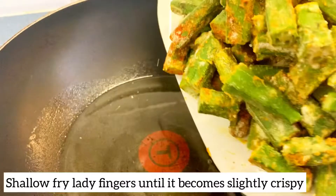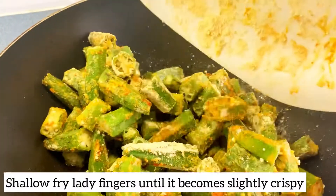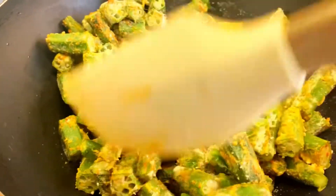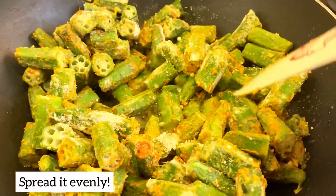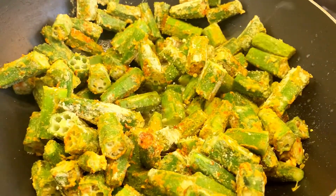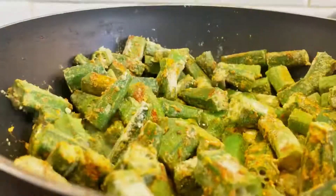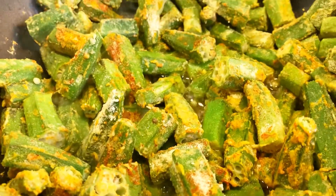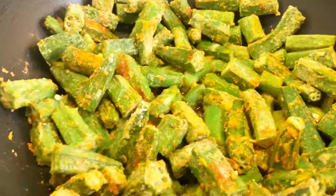Mix it like this. You have to warm the oil on the sides and fry it on the sides until it gets a little brown. I'm going to flat the pan on the sides so that it will get a good color from one side.